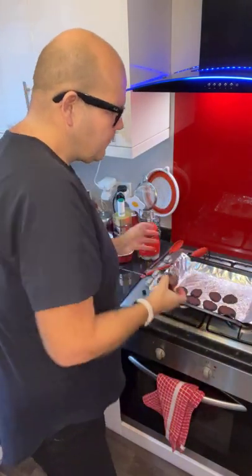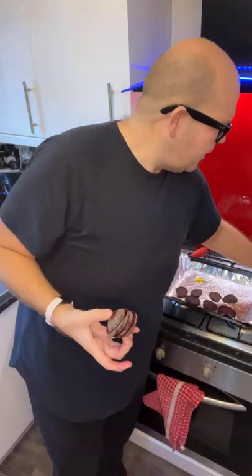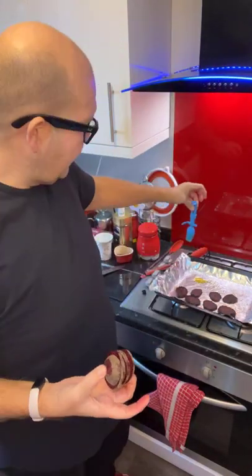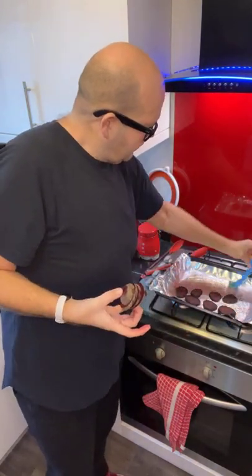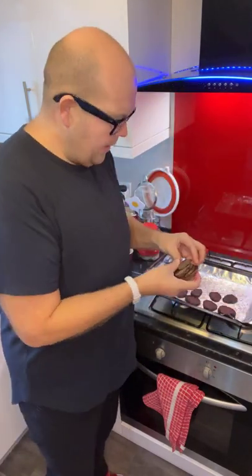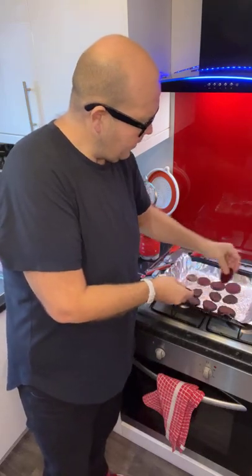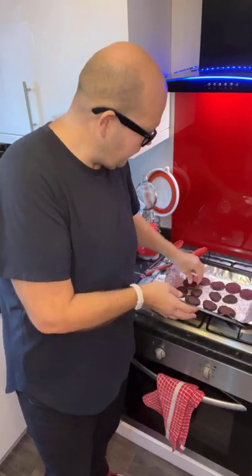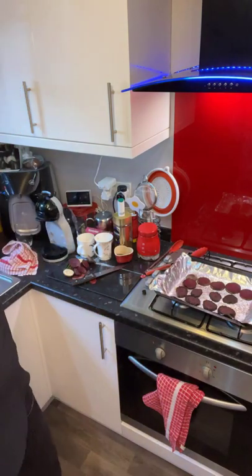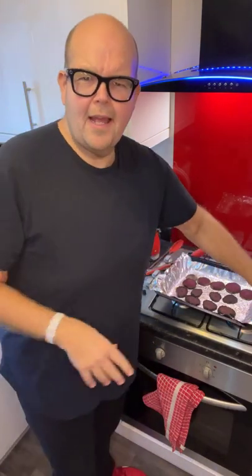I'll do all the messy bits now — just pour some olive oil on the baking tray. I've added some foil to the baking tray. I'm literally just going to slice the beetroot and place the sliced pieces on the baking tray. I'm now going to wash my hands so it doesn't look like I've got blood-stained hands.